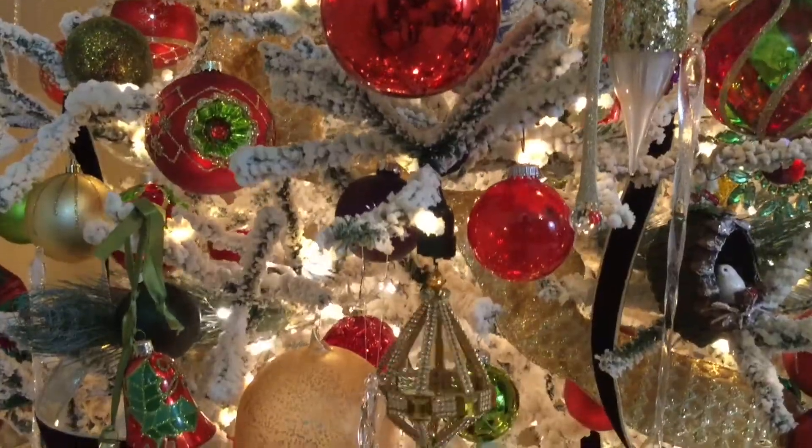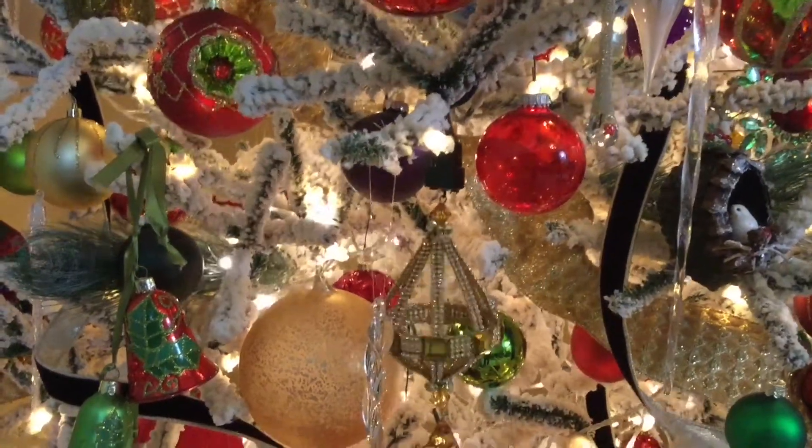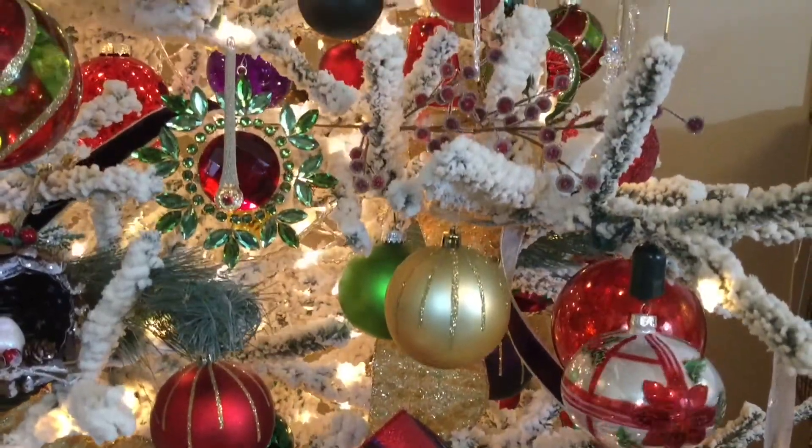Merry Christmas and welcome back to my channel. I just wanted to talk to you guys about something today. If I could give you one tip to improve your Christmas decorations, would you be interested? Today I am going to talk about spinners. Spinners are the things that I use on my Christmas tree to give me the rotating ornaments.